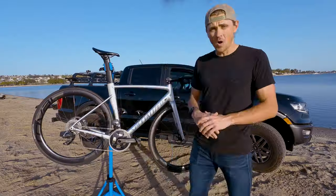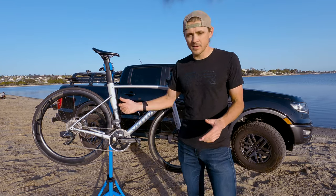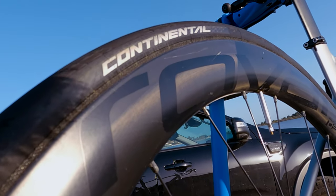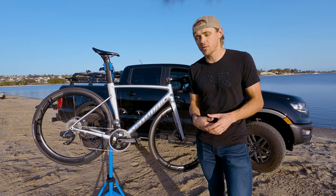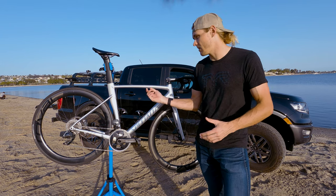On the Roval Rapide CL 50s I run Continental GP 5000s. I was originally running Vittoria Corsa tires, but I kept getting punctures and got sick of their overall road life. The GP 5000s have proven to be more resilient and have lasted a heck of a lot longer.